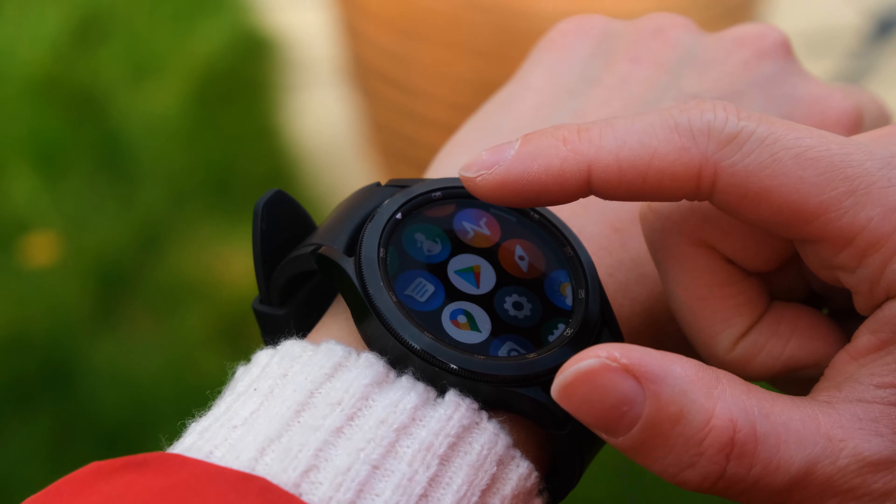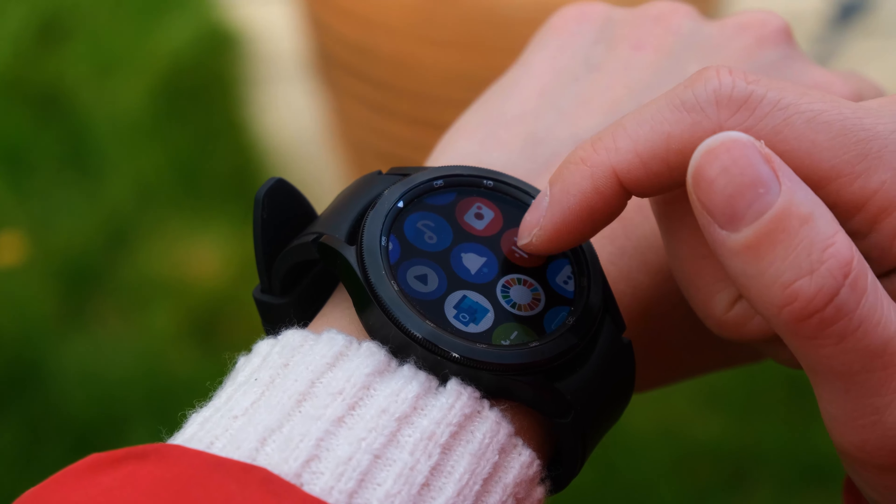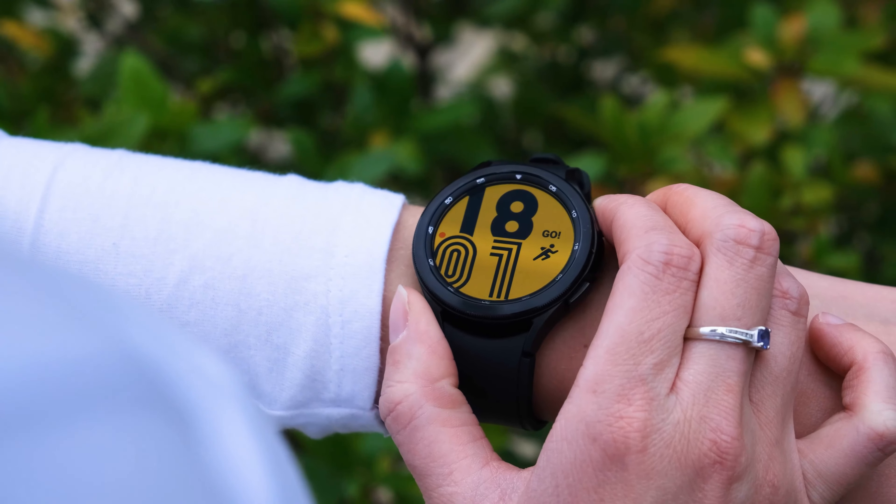Those are my top 10 analog watch faces for the Galaxy Watch 4 and the Galaxy Watch 4 Classic. Let me know in the comment section which one was your favourite, and please do share your own watch faces in the comments or even in the Discord channel. We do occasionally drop free watch face coupons over there, so make sure you've signed up so you don't miss them. If you did enjoy the video, please do leave a like and subscribe to the channel for more Galaxy Watch 4 content. For now, I've been Alex, this has been Tech It Easy — thank you so much for watching, and hopefully I'll see you in the next one.